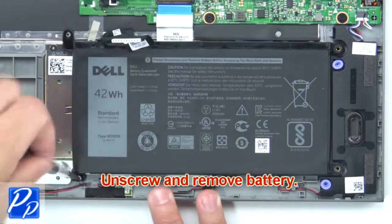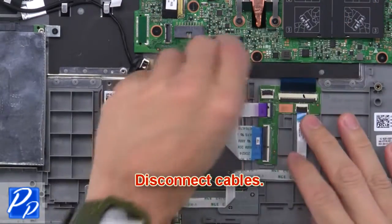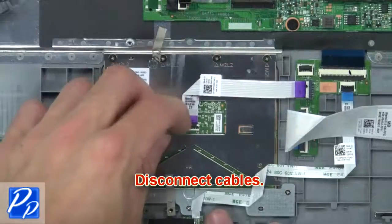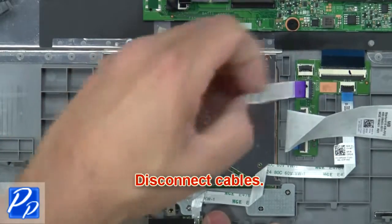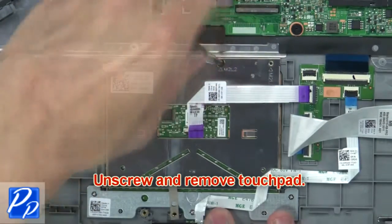Now, unscrew and remove the battery. Then, disconnect cables. Now, unscrew and remove the touchpad.